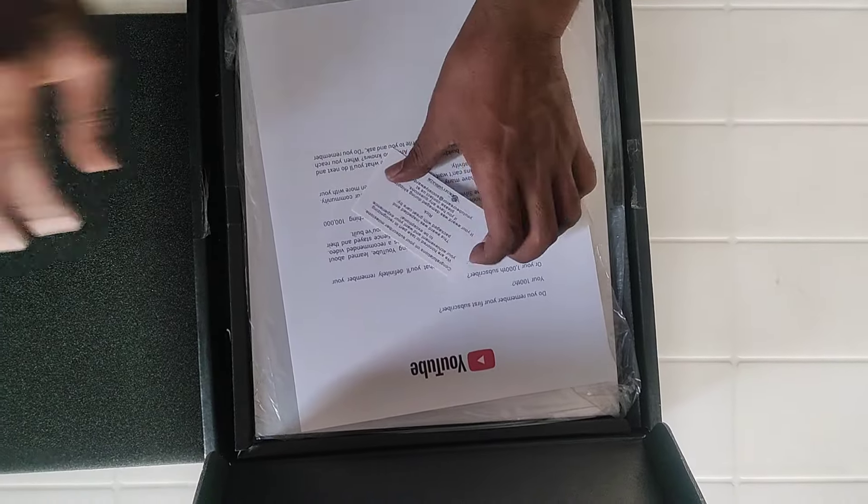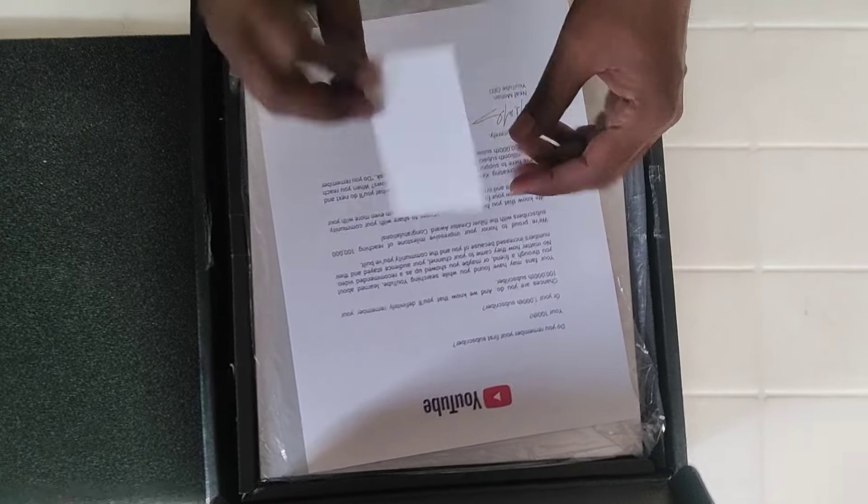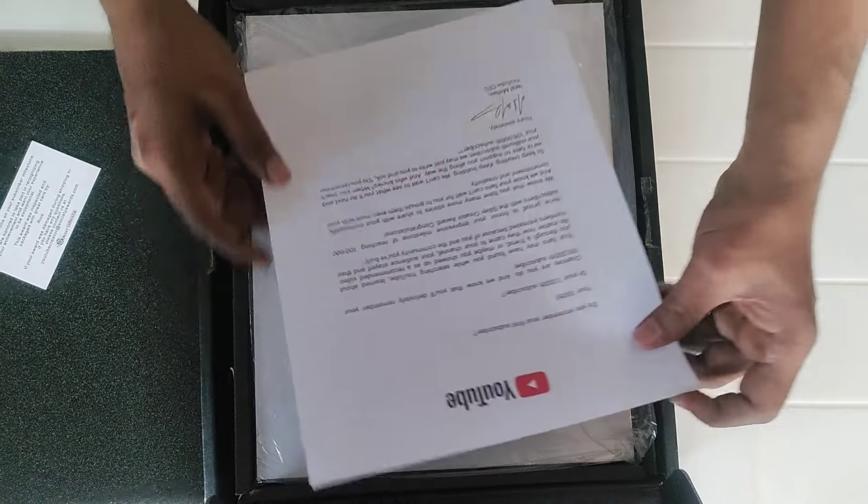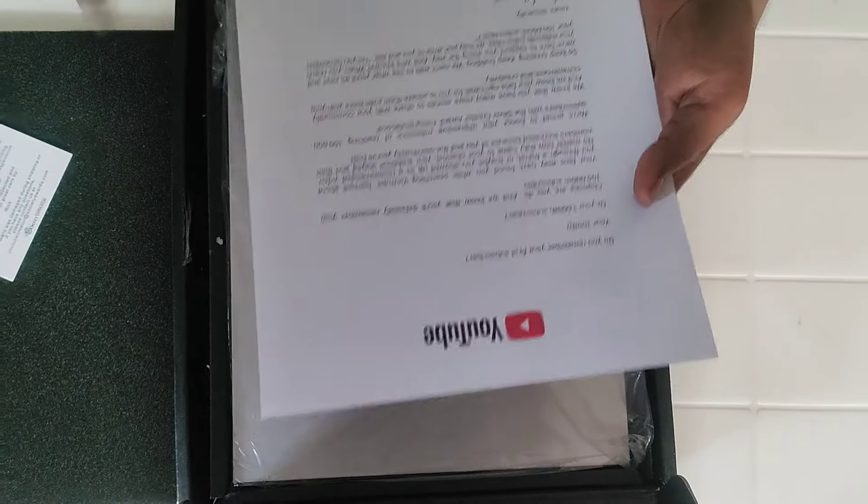After that, this is a visiting card. And something else is written. And, YouTube's love letter. What the truth! This is a full letter from YouTube.